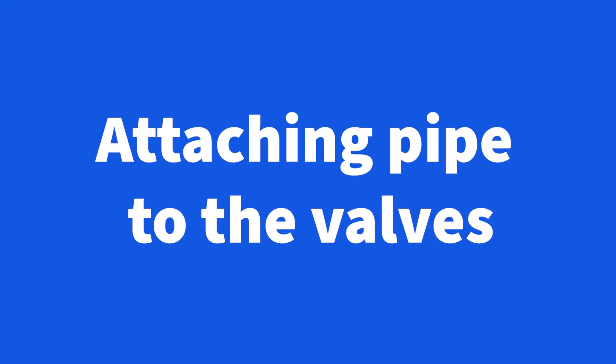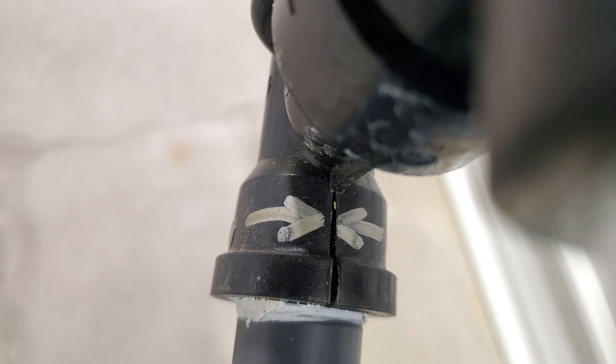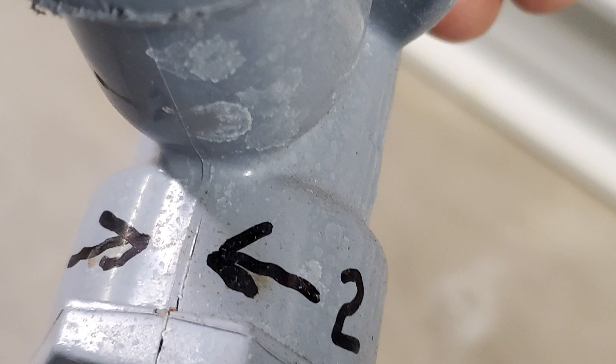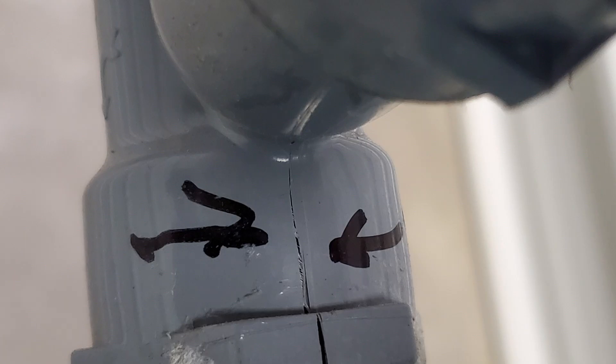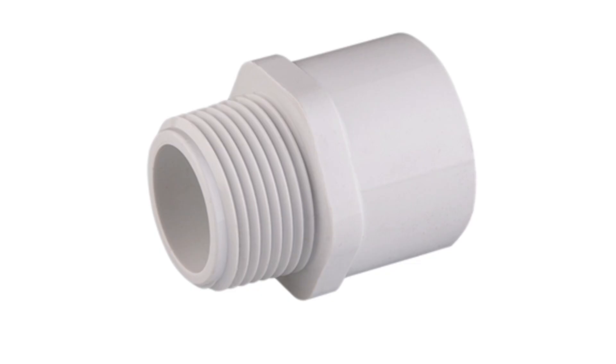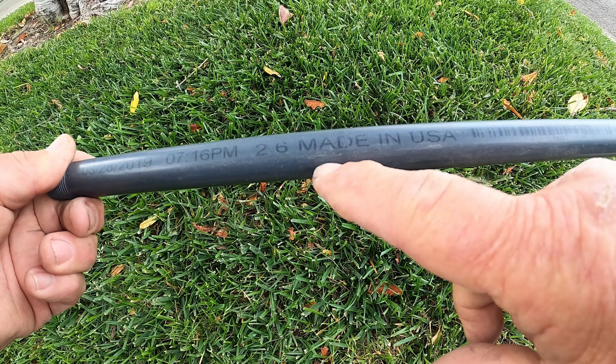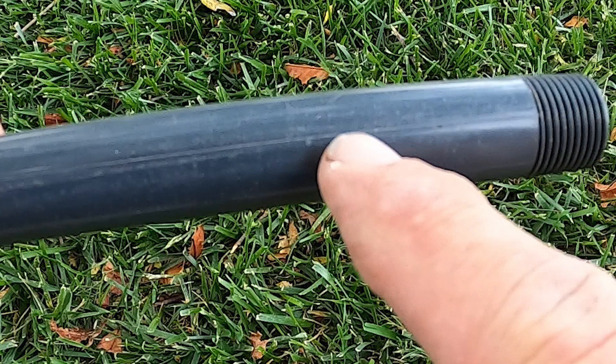Attaching pipe to the valves — here's an important quick tip. We learned the hard way that the thread pitch on schedule 80 risers doesn't necessarily match the thread pitch in the sprinkler valves, so it can cause the valves to split open. We split a bunch of valves before figuring out what was causing it. So consider using PVC fittings like male adapters instead. Just be sure you're gluing the fitting onto schedule 40 pipe, or if you use schedule 80 be sure it's extruded pipe and not molded — pipe glue typically doesn't stick long term to molded pipe.